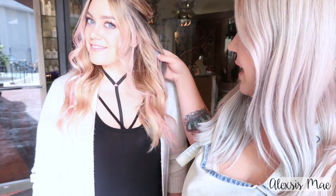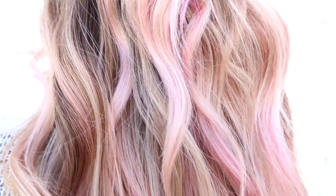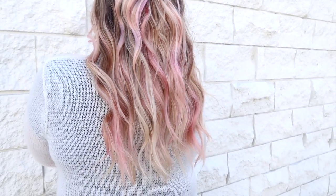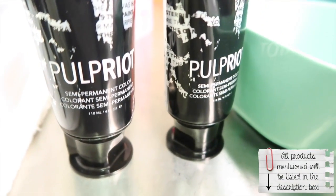I'm going to be showing you how to do a gorgeous cotton candy beautiful pink that we have on Katie right here. It is so soft and perfect for summertime, especially if you don't want something super crazy punky committed. We've decided that this hair is perfect boho color, so come on inside with us and see us do Katie's hair.